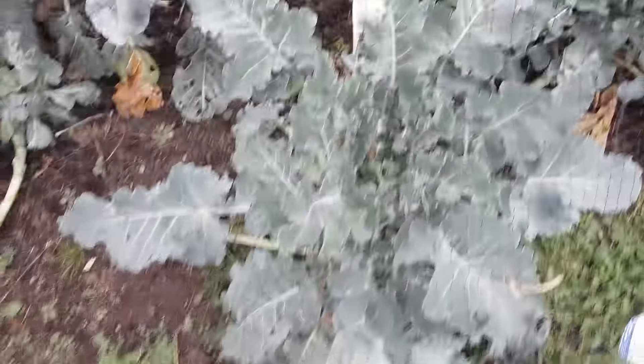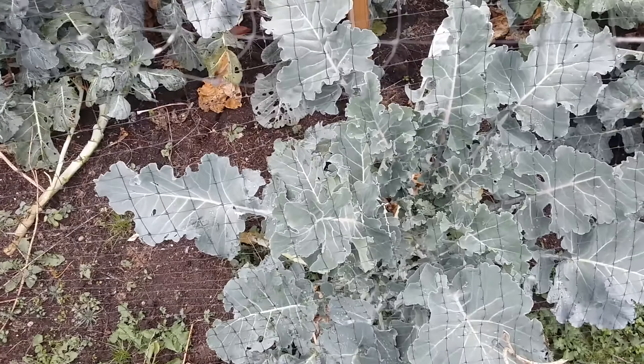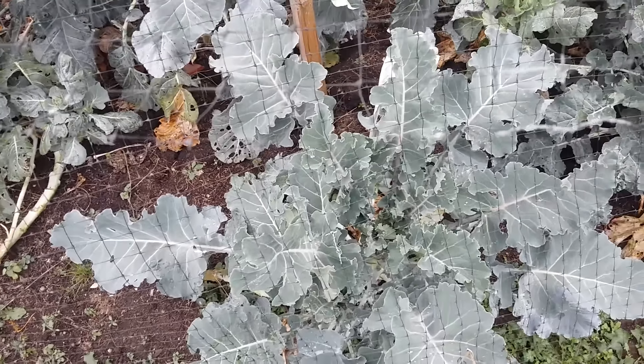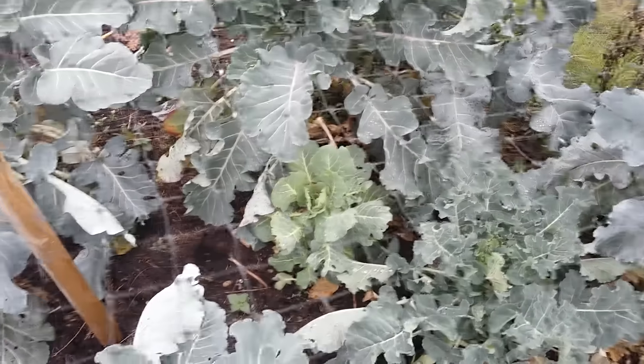This is purple sprouting broccoli. Once again, I've spoken about this many times - it's a great thing to grow because it fills the hungry gap early in the year. If you can get something like this growing in your garden, polytunnel or allotment, these really are good. Highly nutritious, they crop prolifically, and very tasty. I particularly like it with apple cider vinegar.